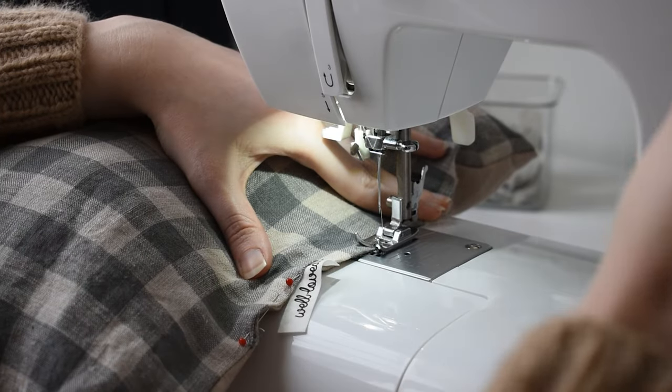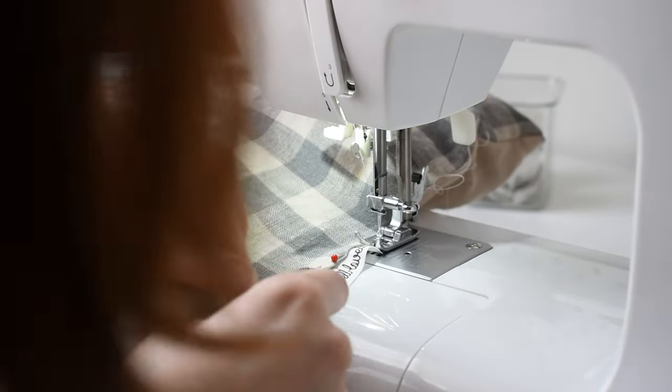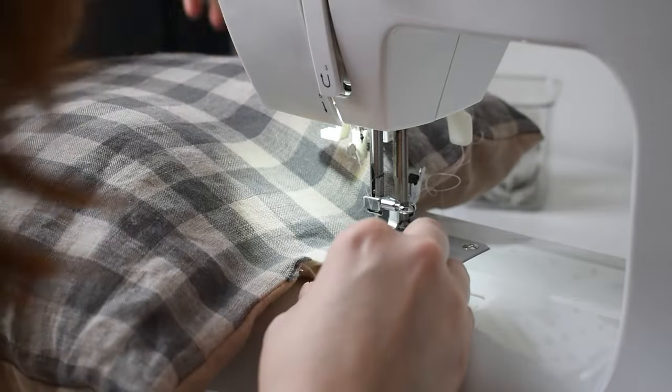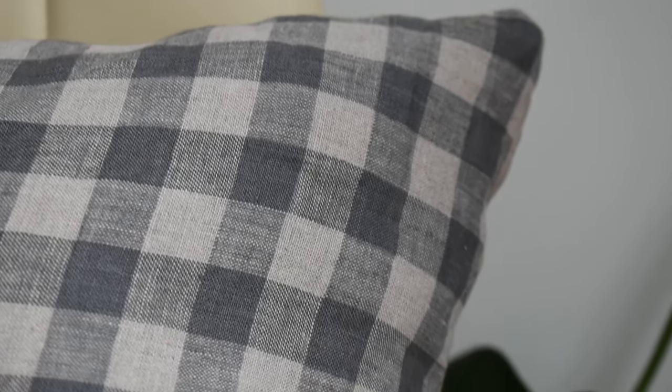Then I was just sewing the two pieces together to close it up. This isn't a difficult project, but I thought that the tag just added something a little bit different, a little bit extra. Adding a tag to everything makes it look so much better, so I highly recommend it.